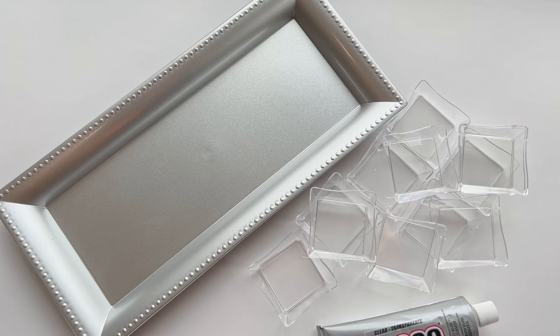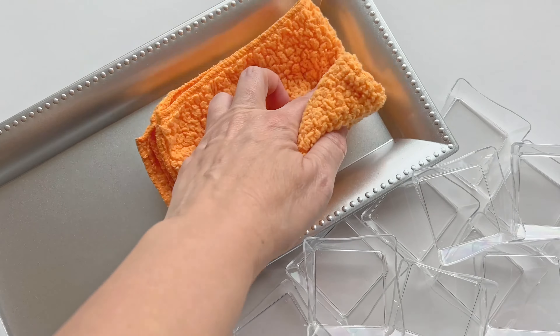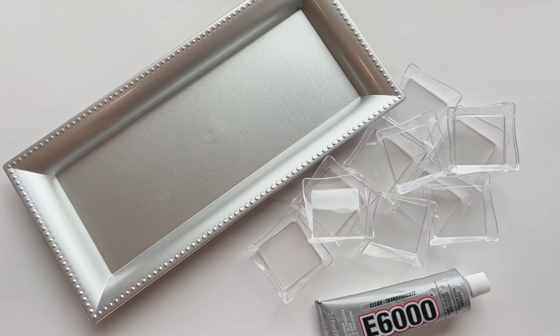Before starting the project, you want to be sure to get all the dust and debris off of this tray. That is because you want the plastic to adhere properly, so it's really important to wipe that down first.